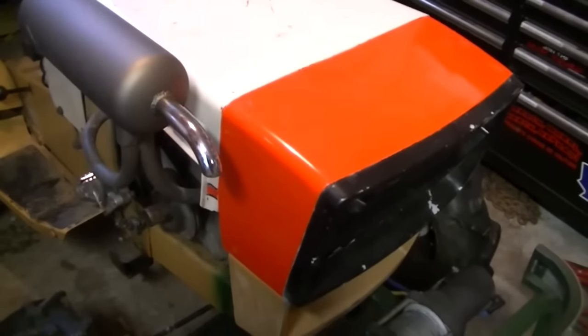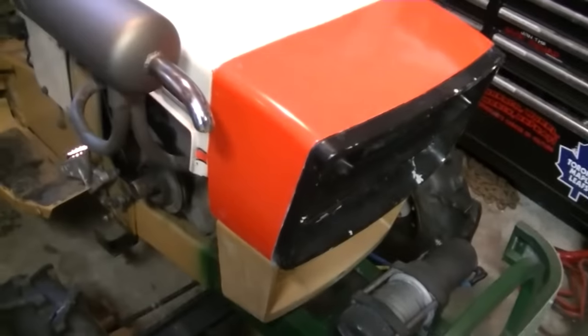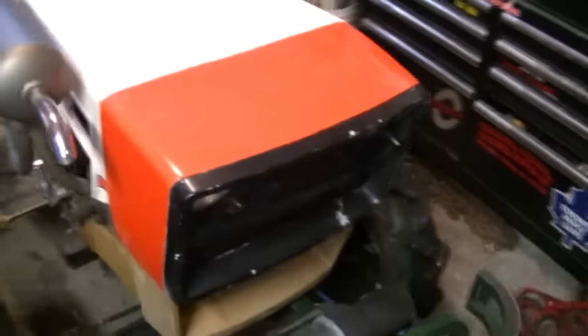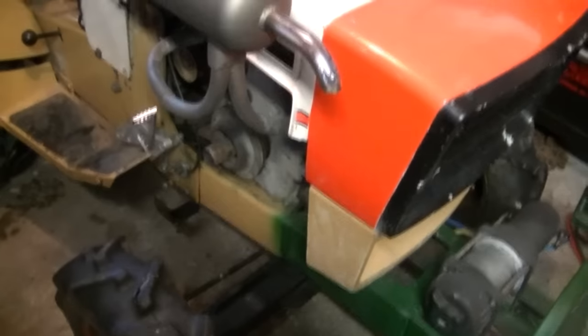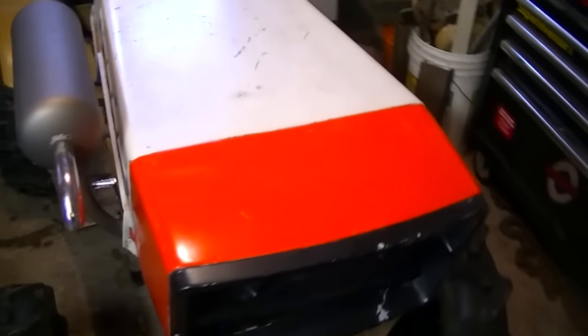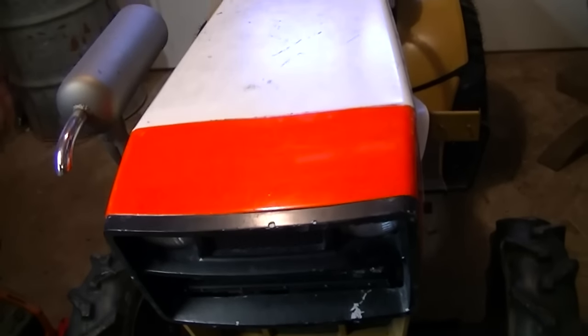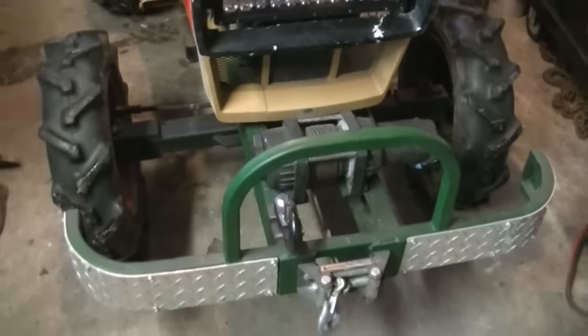Turning our attention back to that Chevy engine orange — I'm playing with color on this thing. I think that orange is going to stay. Still not a hundred percent sure on the rest of it. I'll take it out into the daylight, or what's left of it, because the sun's going to be going down shortly. But as you can see, I got the winch back on and that's operational again.